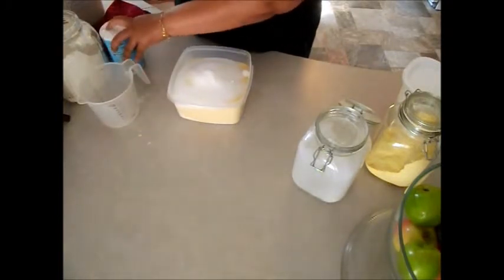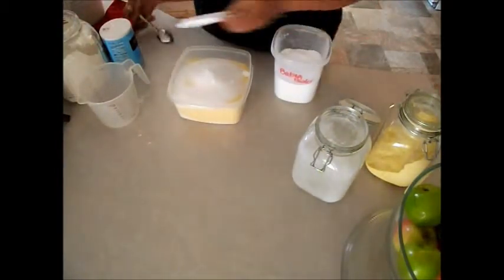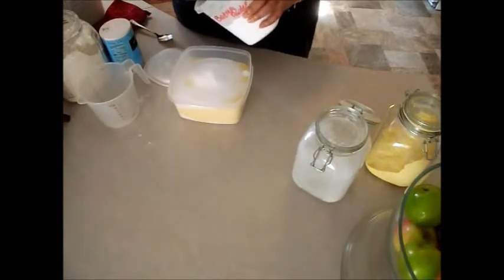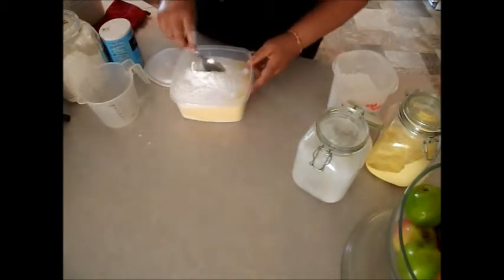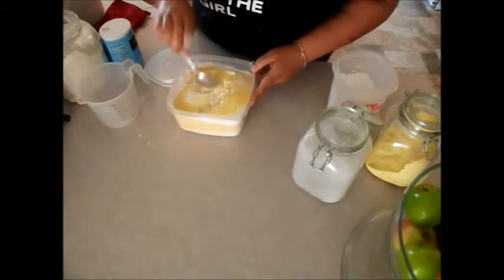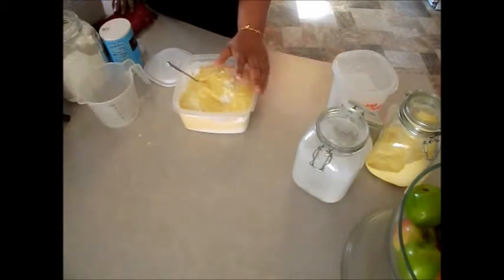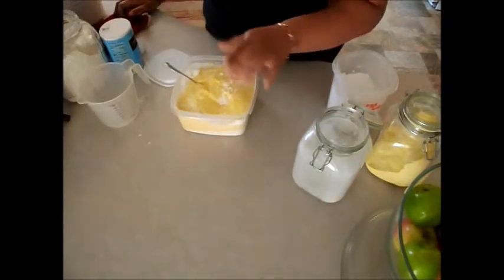A fourth cup of baking powder. You can keep your baking powder out if you buy it in bulk, but you cannot keep the yeast out. You're going to mix this together until it's all incorporated. Your recipe for using the mix is going to be two cups mix, one-fourth cup butter, half a cup or one cup of buttermilk, and one egg. I'll put the recipe below.